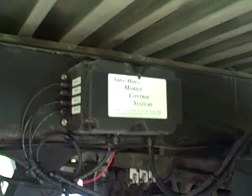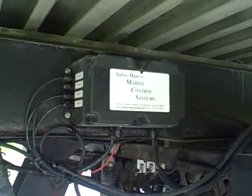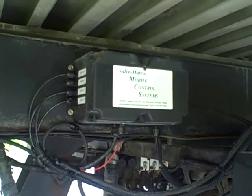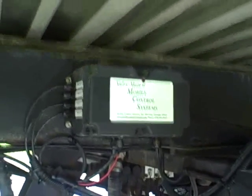First I'll show you the installation of the control box. Mobile Control Systems uses a single control box with air and electrical connections. This is a six-function control, so it controls three separate hydraulic valves.